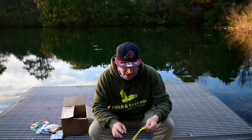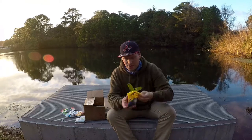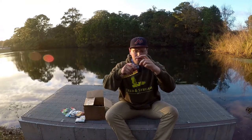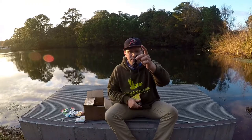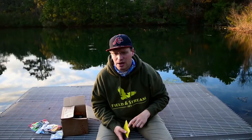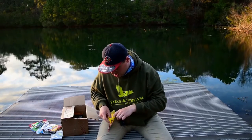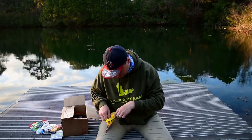Then we got the Rodent by KVD — it's a soft plastic. Let me grab one and take it out of the pack for you. That might be really good for punching because of how streamlined the body is — there's not too many appendages coming off. Normally on a punching rig I fish like a Missile D-Bomb or a Berkley Havoc Devil Spear, but this could be a great punching bait right there.